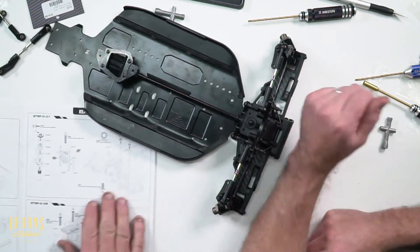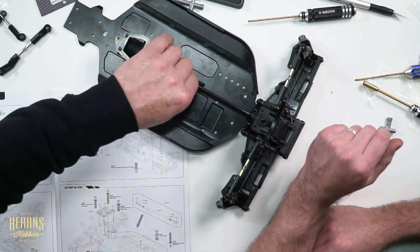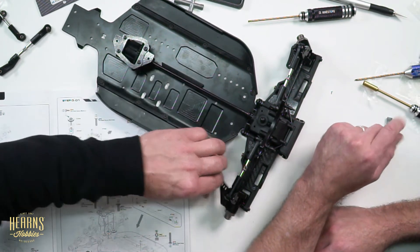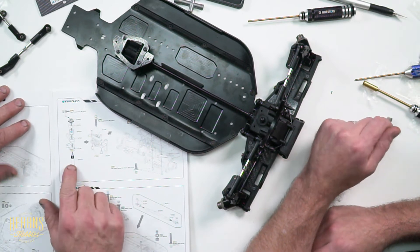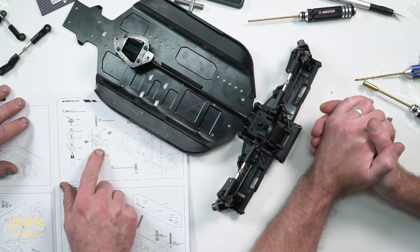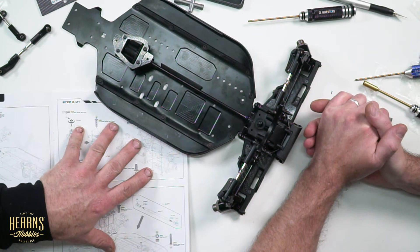I would have started in the middle hole because then if you don't like it, you can go either out or in. So if you wanted more initial steering, you go in. If you want the steering to hang on longer, you go out. Look at that people, that is beautiful. Tell you what, we're actually getting somewhere. Let's put the steering rack in. We'll finish page 17. We've got shiny parts - a shiny part. Look at that. Shiny.